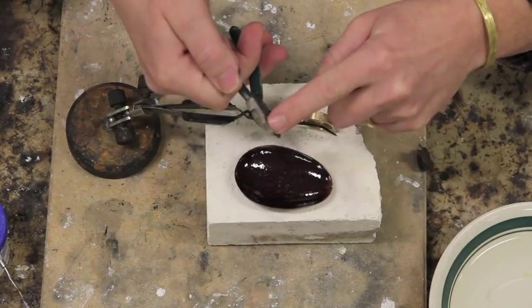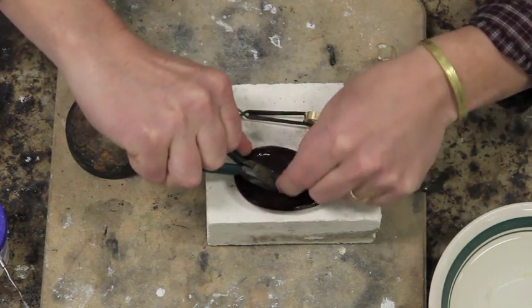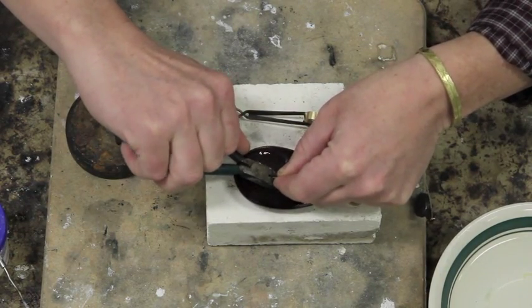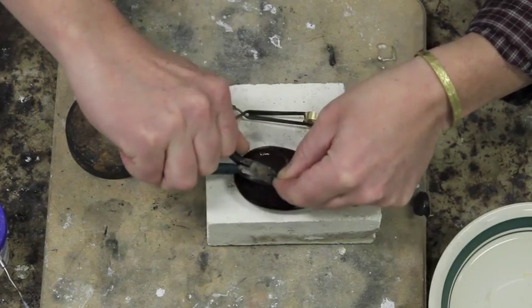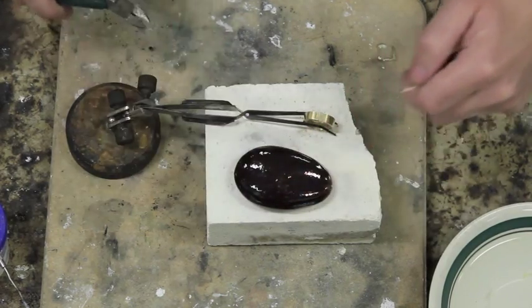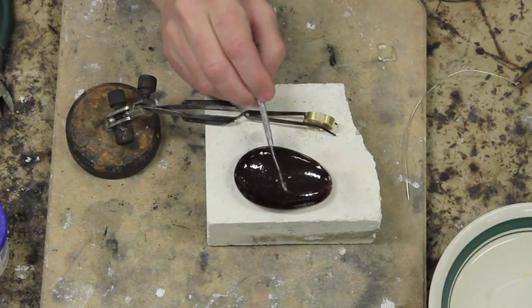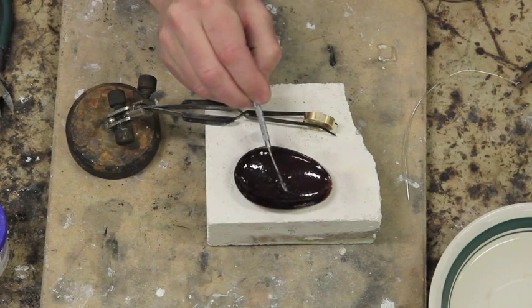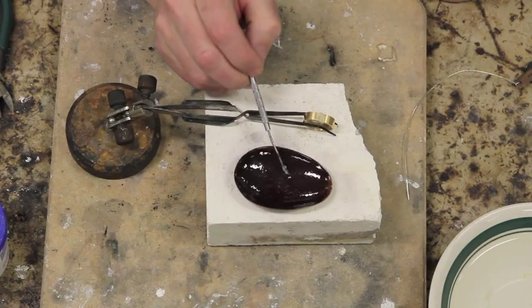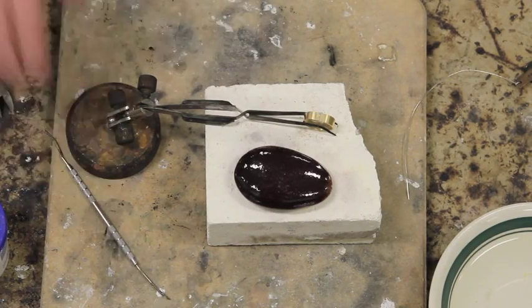I have the wire cutters with the little box facing down into this little dish, and I will cut some very, very short snippets of solder. I only need two, probably, but I cut a few more because I tend to lose them — they're so small. Now I'll take my soldering pick. These pieces are very, very little. You don't need much, and if you don't use much, you don't have to clean much.